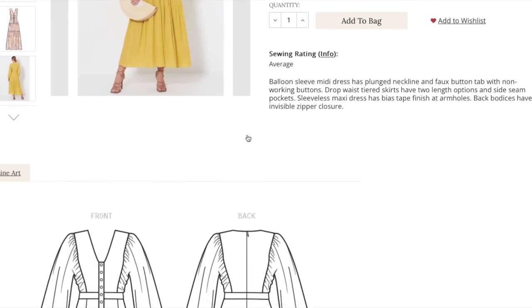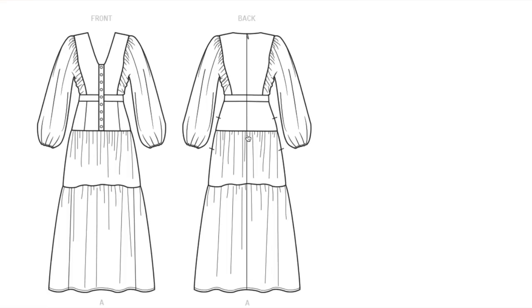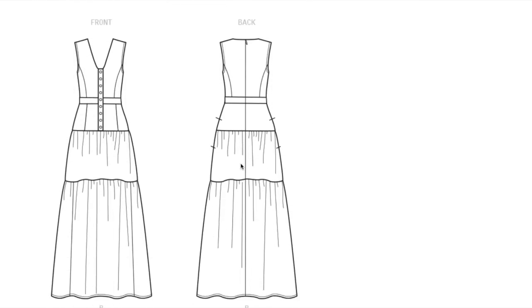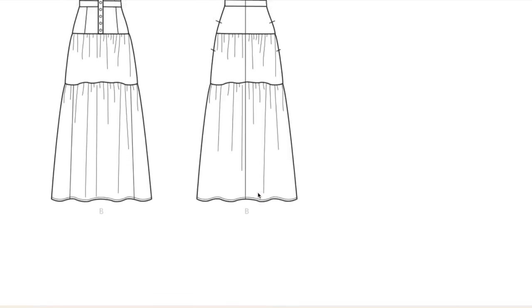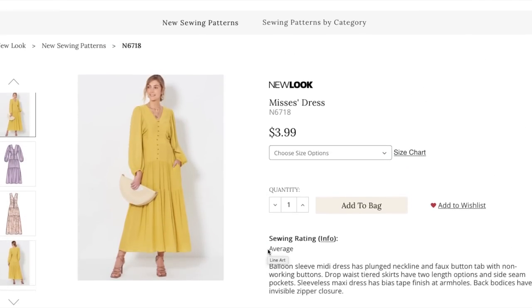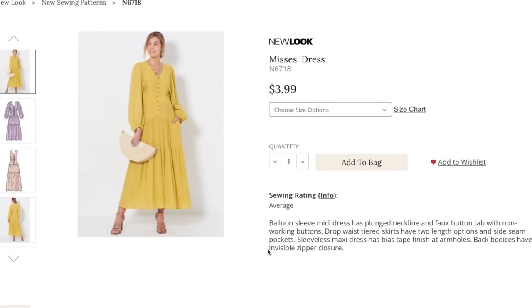Here's the pattern back and the line art. We've caught most of this already. The faux buttons — I don't mind them; they give it a little something to balance everything out. Here's the three-tier version and the sleeveless version with three tiers. As always, you can leave some tiers off if you'd like. Yeah, I like it.